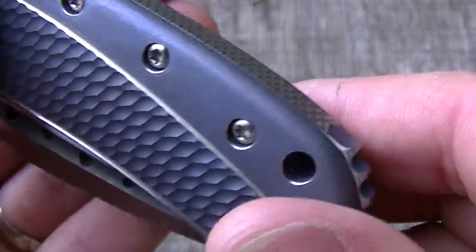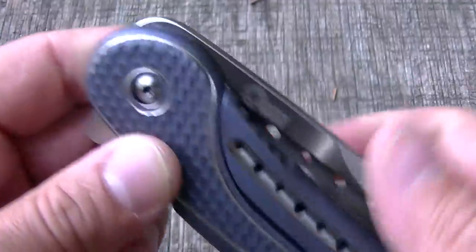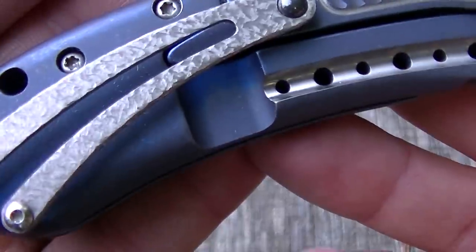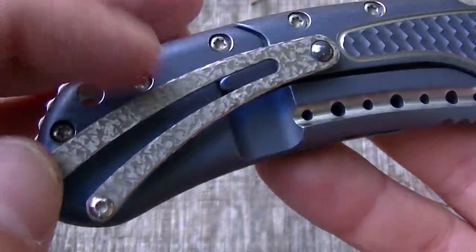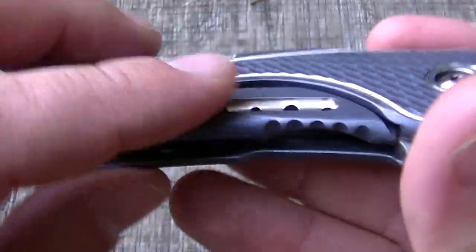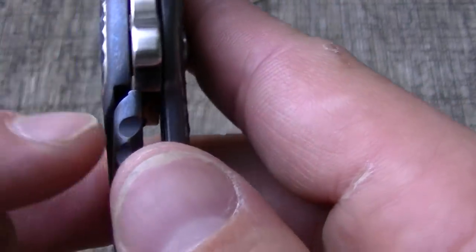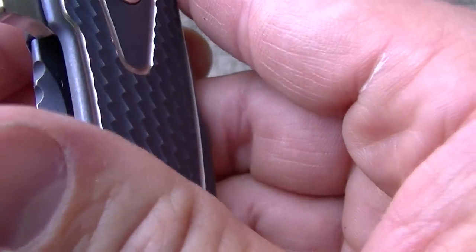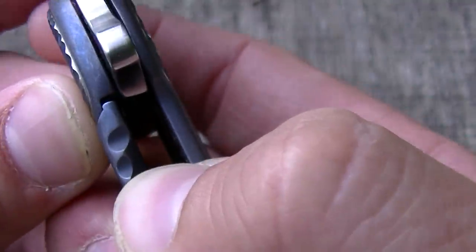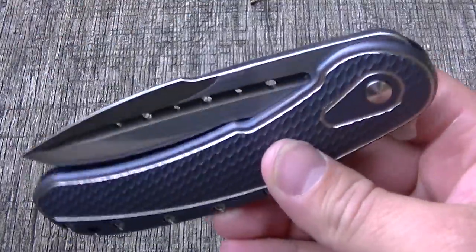One of the cool features is this — not really a subframe lock, but the spring arm here is one piece that's a replaceable piece. You can see how it's bolted in there and comes down. And check this out — the over-travel tab is built right into the front face. See how that lip catches there and closes down.